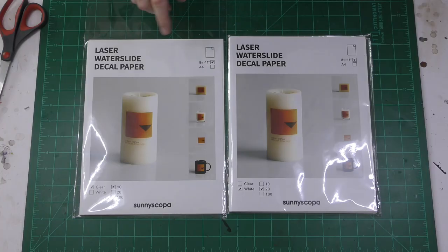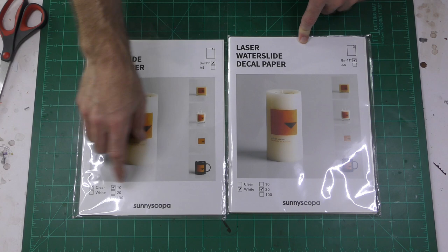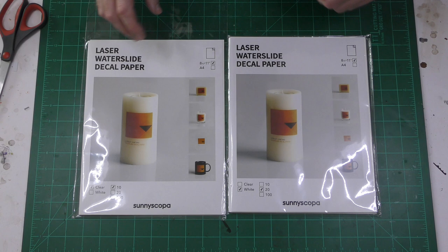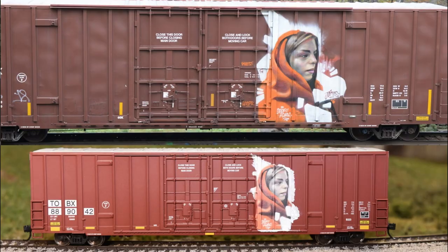I'm using a laser printer but other people have had success with inkjet printers. And then you're going to want your favorite decal solutions. This is the brand of decal paper that I'm using and I get it from Amazon. It's about a dollar a sheet and you can get it in clear and white. I learned a lot from the Diecast Resurrection channel so I'm going to put some links to his videos in the description. He uses an inkjet printer, so if you only have access to an inkjet you're going to want to watch his videos.